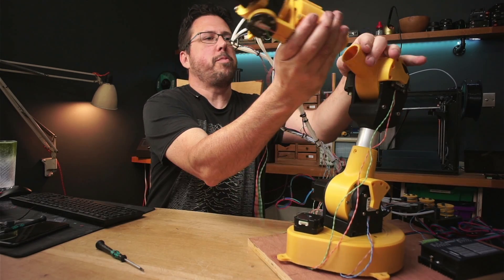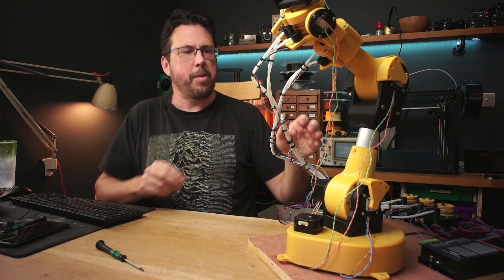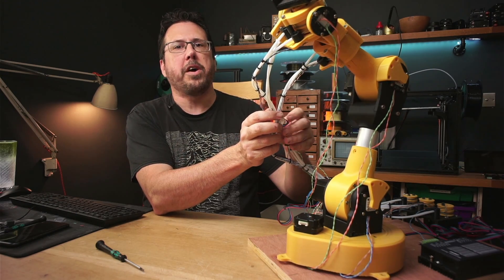We can put it straight into the robot and we're left with what looks like a huge mess of cabling. Give me five minutes just to tidy this up and we'll carry on.